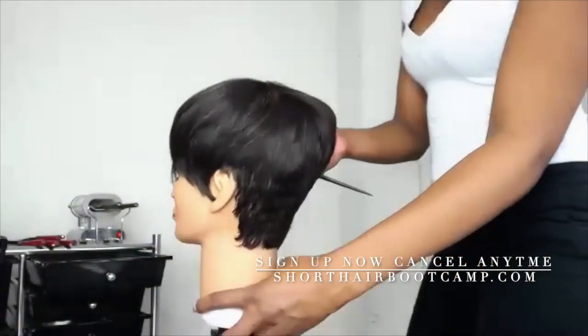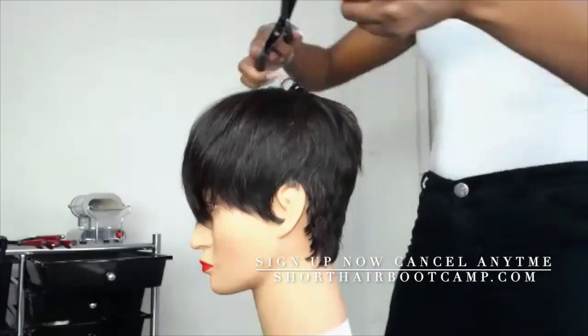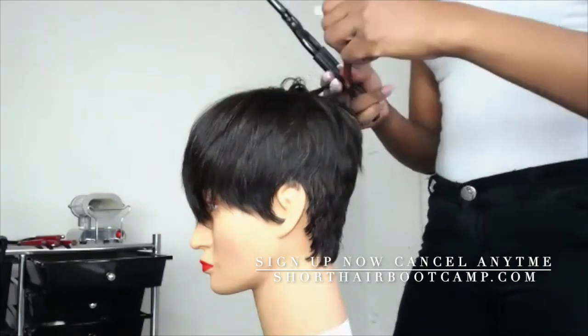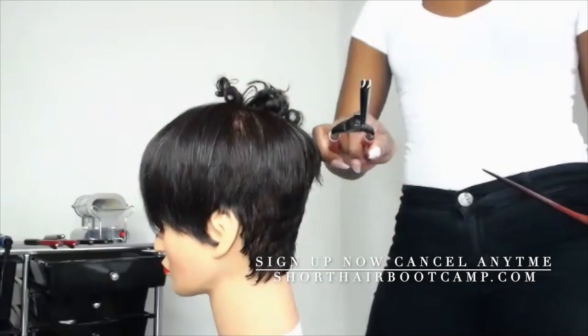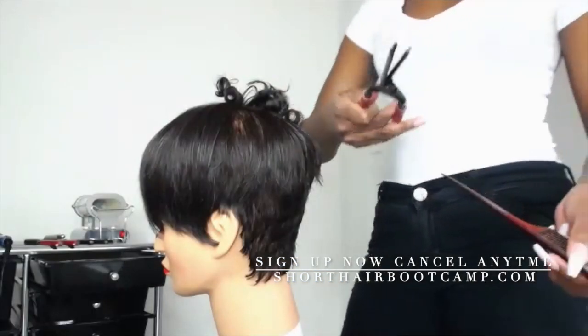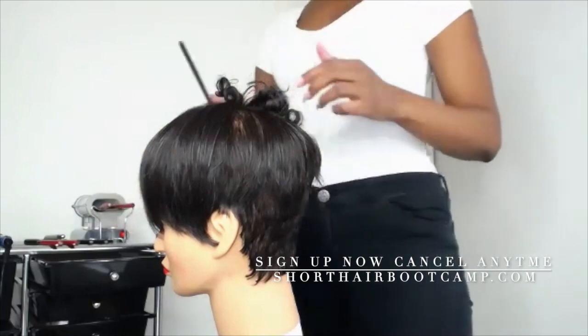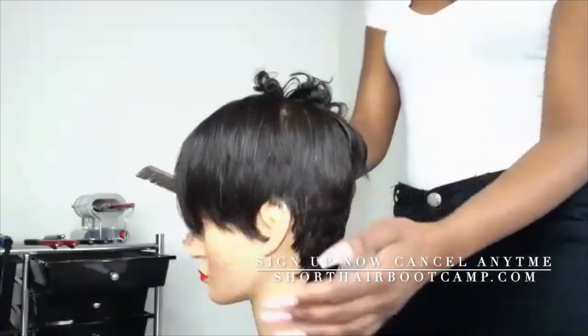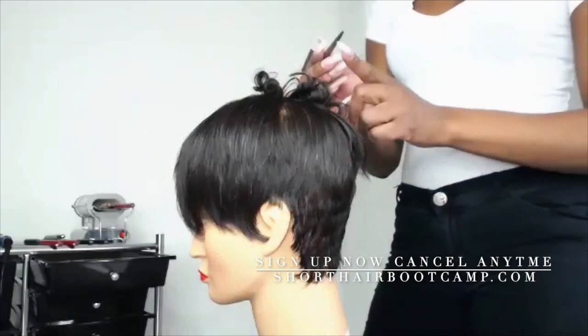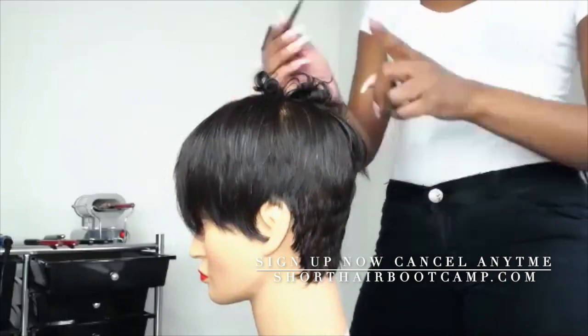I'm going to start at the top of the head. I went this way — it was coming back towards me. Now I'm going to bring it back towards that way. I'm just going to take a piece, make it fine enough. Because you can still curl as if it were a barrel iron with your C-iron. So we're just going to warm that up. You guys, if you really can see, it's already starting to come together — you can tell it's going to be funky, flirty, and fun, right?